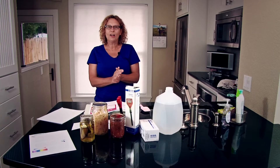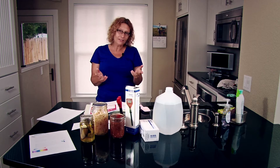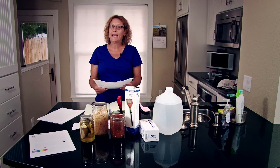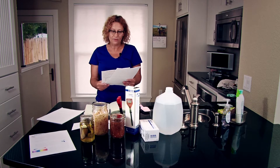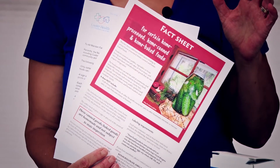Today we are going to be showing you how to check the pH of your home canned goods. You might be asking yourself, why would I have to do this? If you're a farmer market vendor or anyone who direct markets your canned goods at local fairs and non-profit events, you've probably received a letter and/or a fact sheet from the North Dakota Department of Health. This fact sheet is guidance for anyone who sells home canned goods at farmers markets.